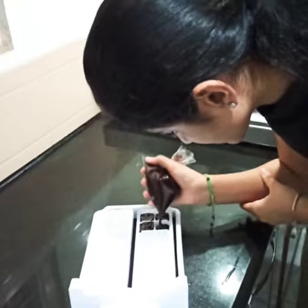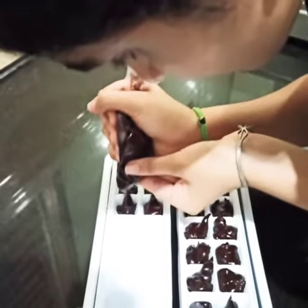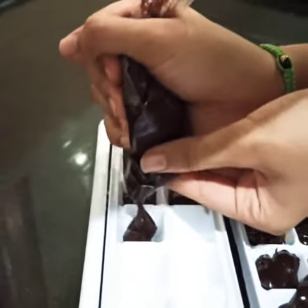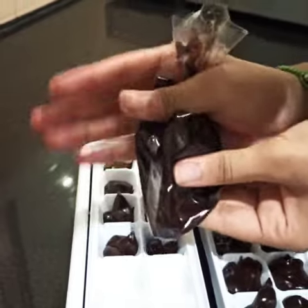Transfer the mixture to a mould by using a piping bag. Let it refrigerate for an hour. Demould our almond chocolates and it's ready to eat.